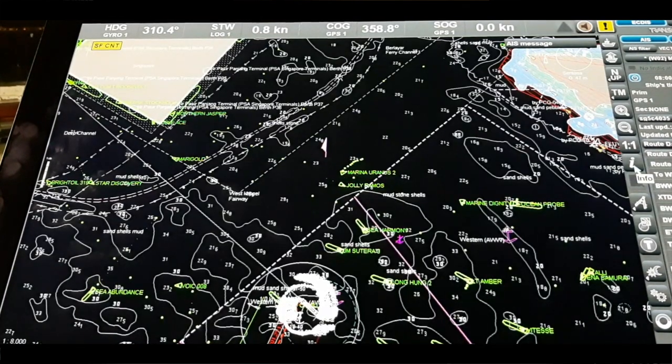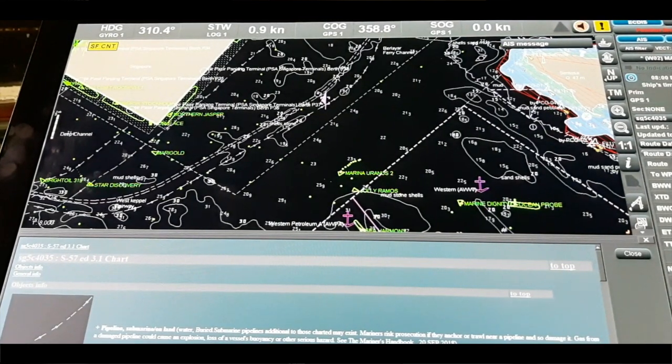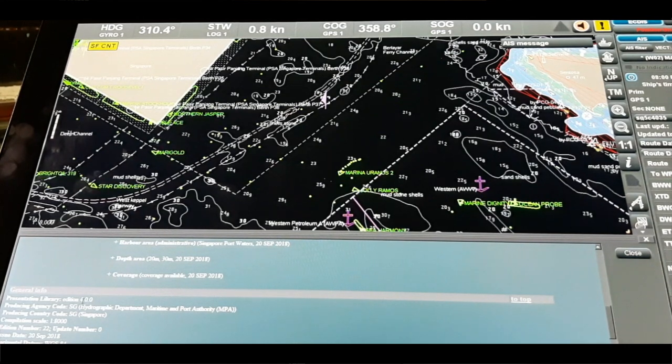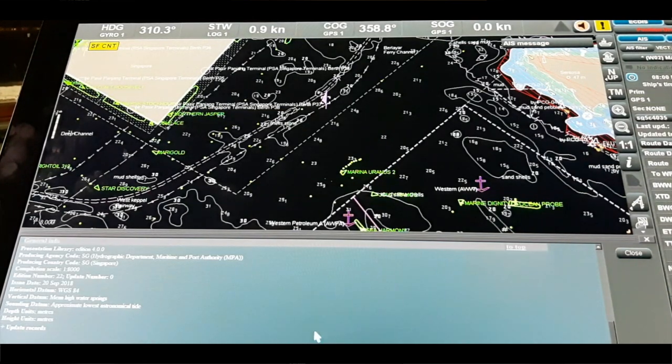I'll show you again: click on this info option and click on any object displayed on the chart, and you can get this information. For example, click on a pipeline and information comes up. From any symbol you can find this channel information. You can show them that the Presentation Library Edition is 4.0.0, the producing agency code is Singapore Hydrography Department — Maritime and Port Authority MPA — producing country code is also Singapore, along with computation scale, edition number, issue date, horizontal datum WGS-84, vertical data, sounding datum, depth units, and update records.